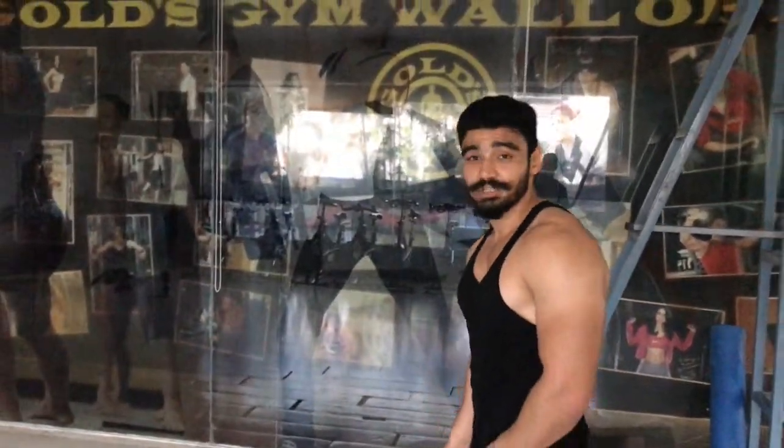Hi friends, how are you? I am Ronny and I am from Goldship Mumbai. Today, I am going to show you the seated cable rowing with proper form and technique.